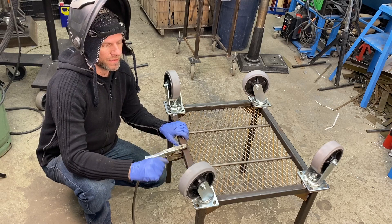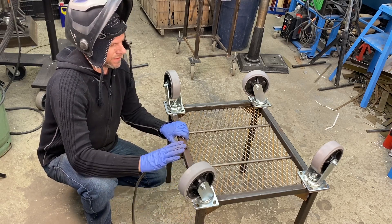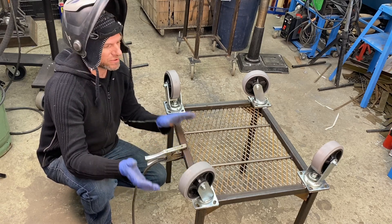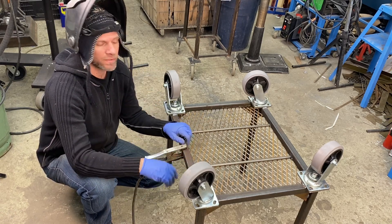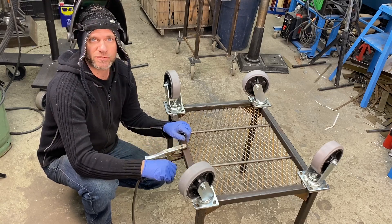I brought the base over here, and now we're going to weld on the casters. After we weld the casters, we'll flip it around and actually put the plasma table over top, weld those brackets on, and then we can look at how that pantograph is going to mount.